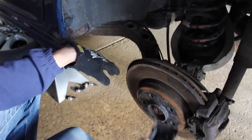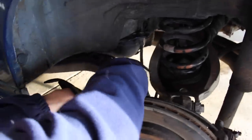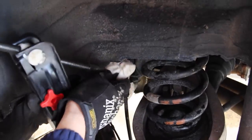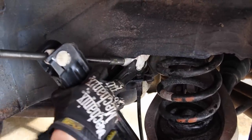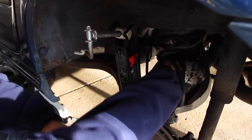First, move your wheel speed sensor out of harm's way — it's clipped onto the trailing arm with a couple of plastic clips; pry those up and push it aside. We don't want to sandwich it between the jack and the trailing arm. Place the bottom of the trunk jack on the trailing arm and the top against the subframe or chassis. We're not putting a ton of force on this — maybe a couple hundred pounds. Jack the assembly down two or three inches until the spring gets loose, then lift it up and off its top nipple and pull it out — the whole thing falls right out.